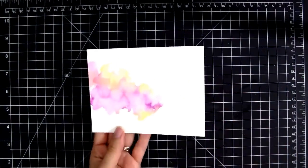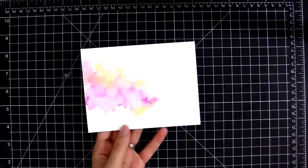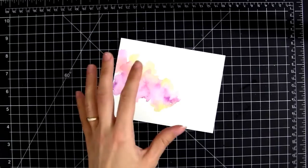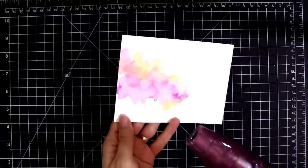I like what I have here. I'm going to zap this a little bit with my heat gun because I'm going to do some splattering on top, and if I leave it wet, the new paint is just going to blend in with everything else. I need to have a wet-on-dry situation.